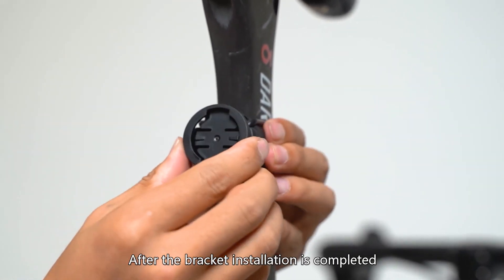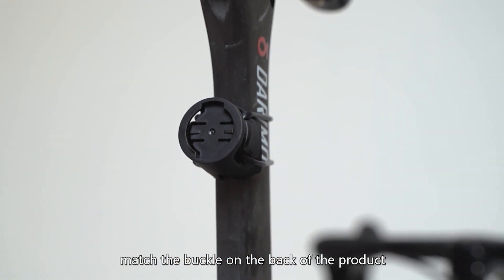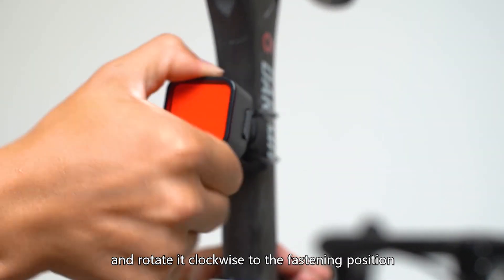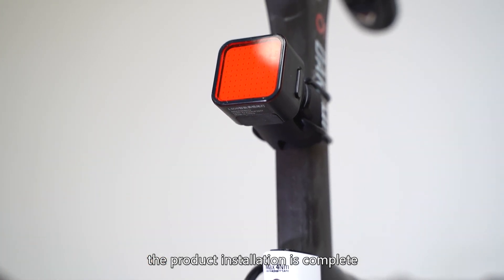Step 3 - After the bracket installation is completed, make sure the product body buttons are facing up, match the buckle on the back of the product with the slot of the mount, and rotate it clockwise to the fastening position. At this time, the product's USB port should be below. The product installation is complete.